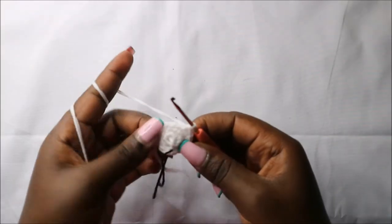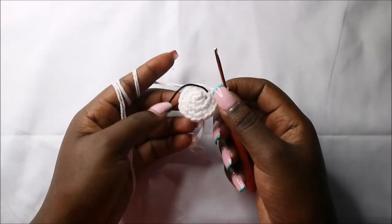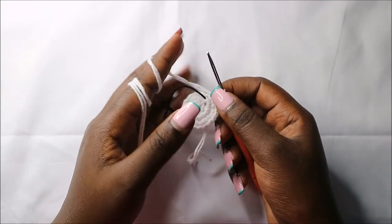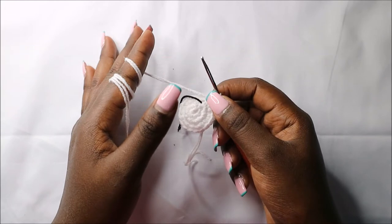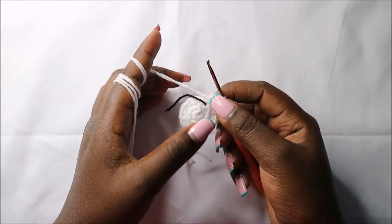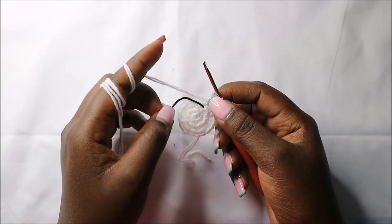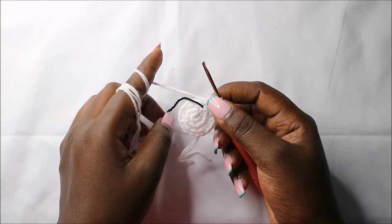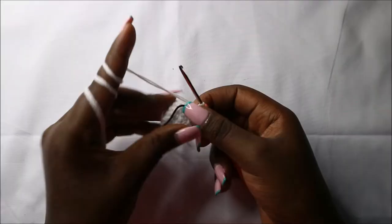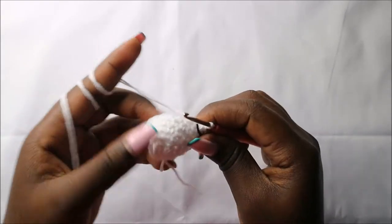Continue repeating that all the way around. For the next three rows, which is row four to row six, we are going to do single crochet all the way around in each row for a total of 18 stitches in each row. I'll see you when you're done with the sixth row so that we do the seventh row together.